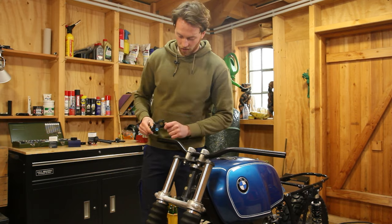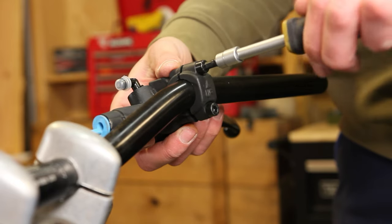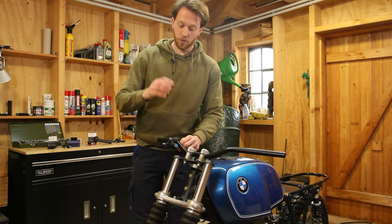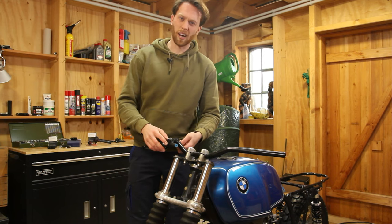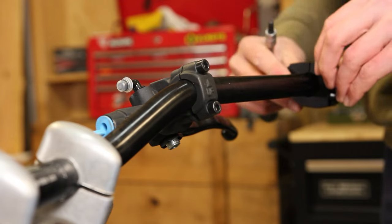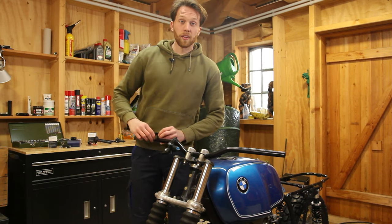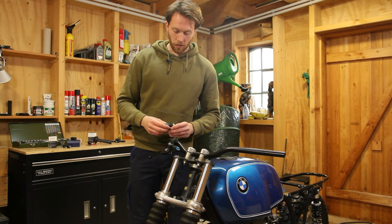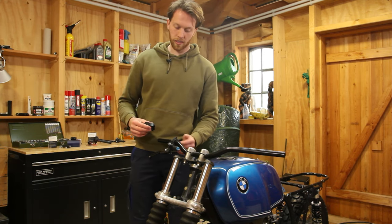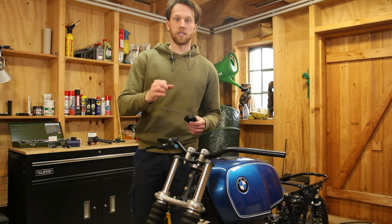Let's start on the right side. First, the Brembo master cylinder - looks so good, all black. This will improve braking performance dramatically, at least that's what they promise. Next up is the three-button Motor Gadget switch, and this one actually runs the wire inside, so we need to drill a hole into the handlebars. I don't have the proper tool yet - it's kind of like a bar clamp with a hole inside that guides the drill.